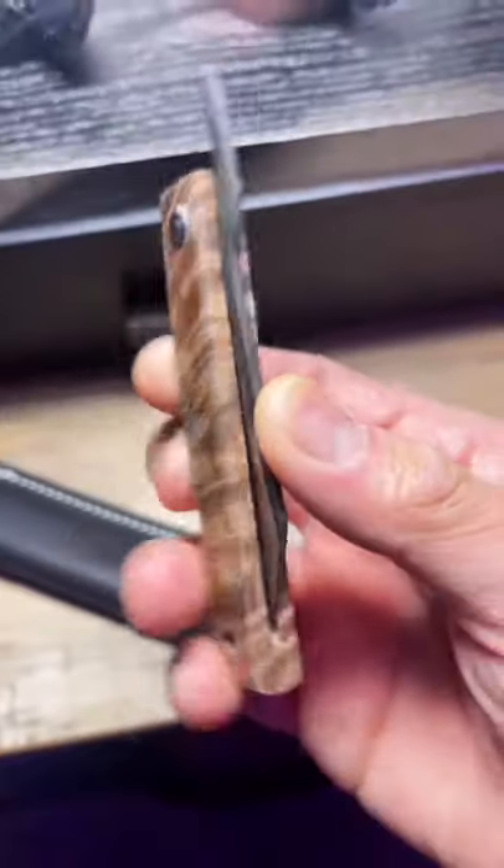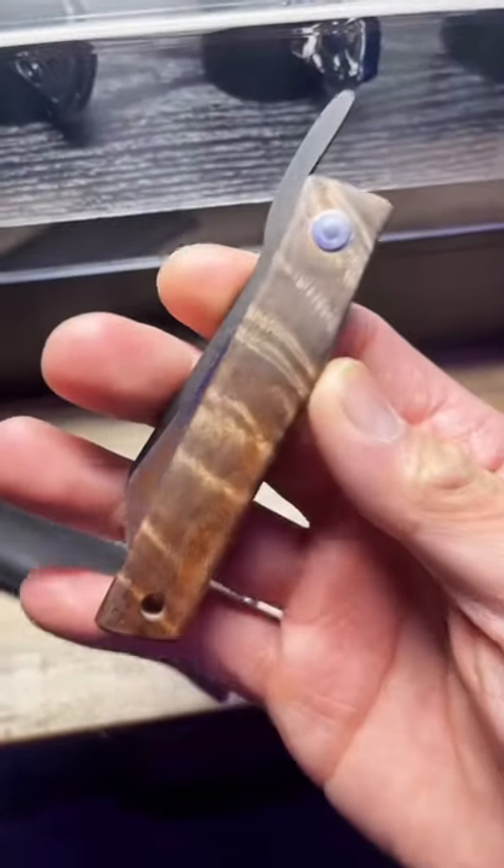This custom Japanese knife is only $60 at Urban EDC Supply. Check the link in the description if you're interested.